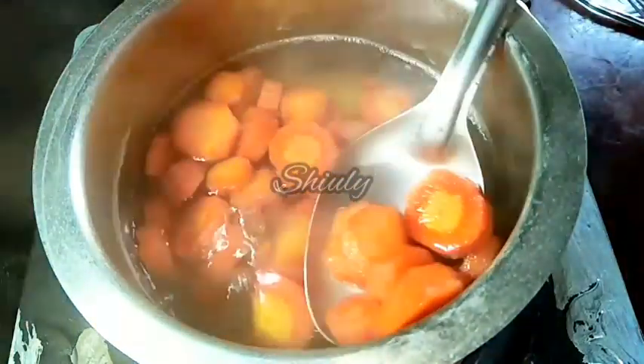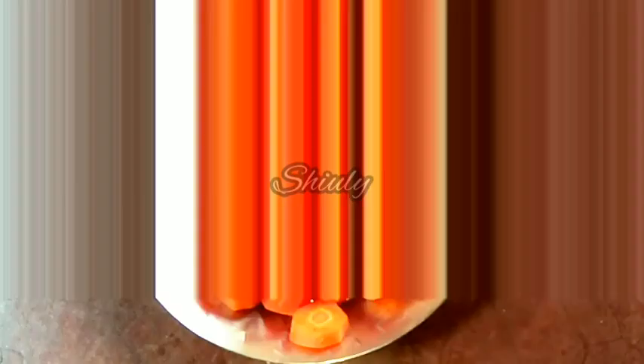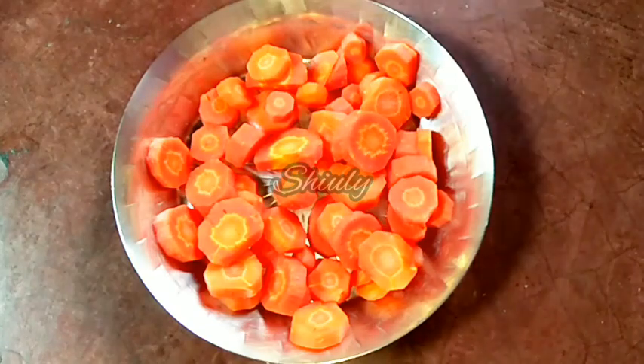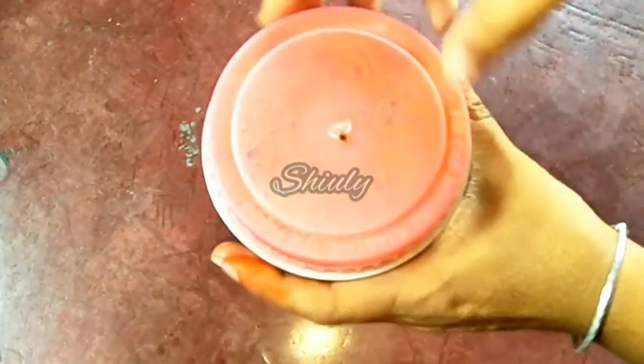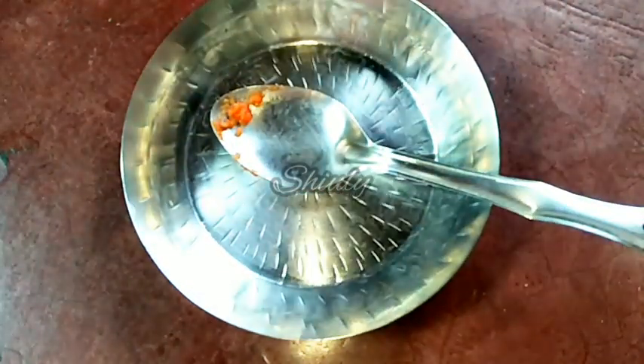I've taken them out — now let's cool them down fully. Now they are fully cooled down and we have to mash them. I'm taking a mixer jar — you may use a hand blender or a masher, but I am using a mixer. We run the mixer without any water, and now it's done. It's a very smooth paste. I'm taking it out into a plate.